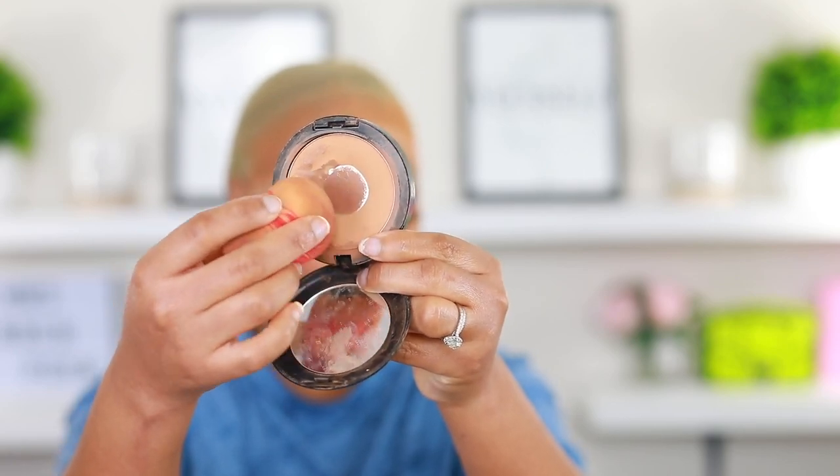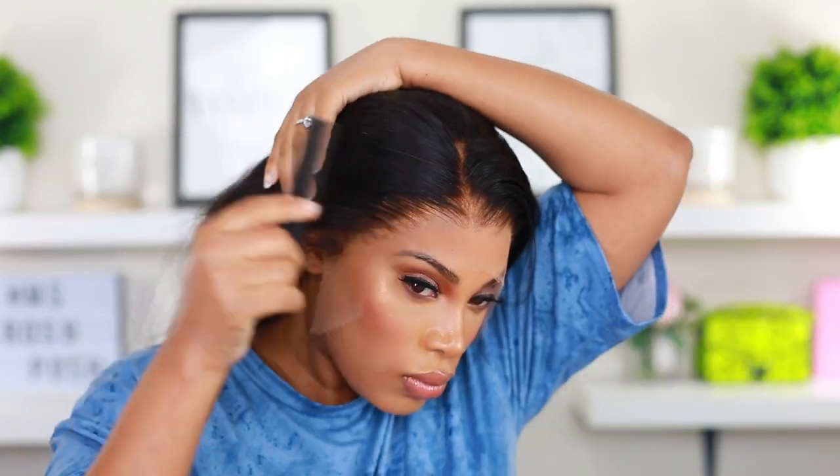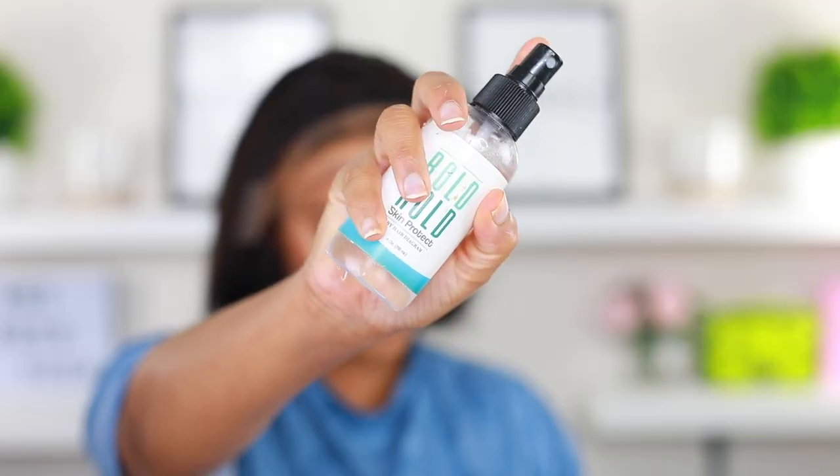Moving right along, I'm going into my foundation powder and applying it to my wig cap. I did the bald cap method — I find that when you do the bald cap method, the wig lays and looks a lot better. Sometimes I don't do it because I get lazy, but if I want that scalp look and I want my wig to look really good, that's when it looks great. I do have videos on how I do the bald cap method and will link it in the description bar down below.